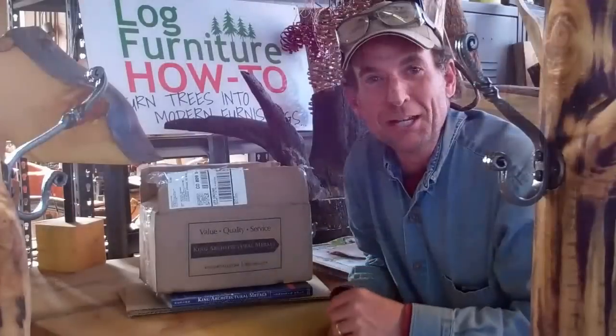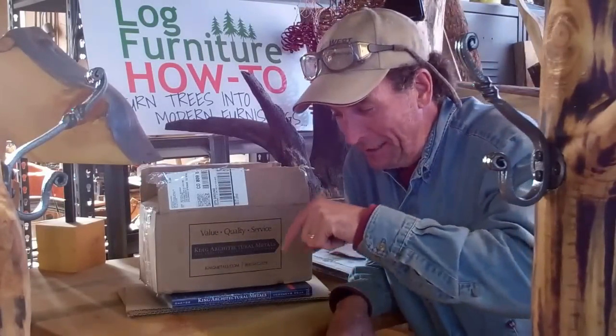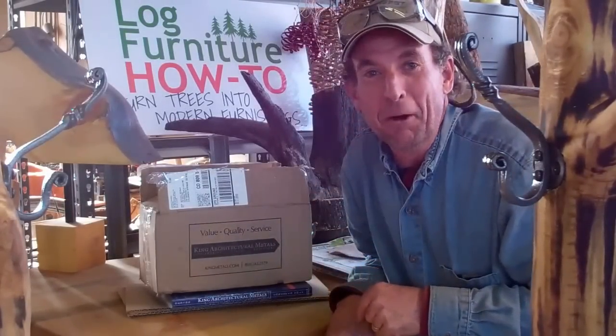Well there you go, it's just as easy as that. That's how we'd make us a Colorado coat tree. Now I appreciate you taking time to watch this video and if you haven't done so already, be sure to click subscribe right here and come on back next time. This has been Mitchell Dillman with LogFurnitureHowTo.com.